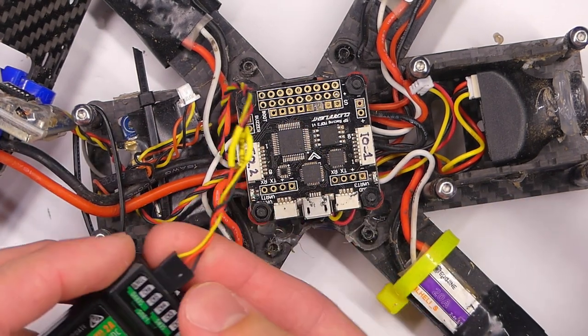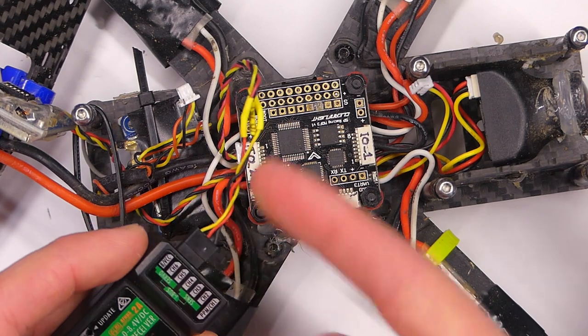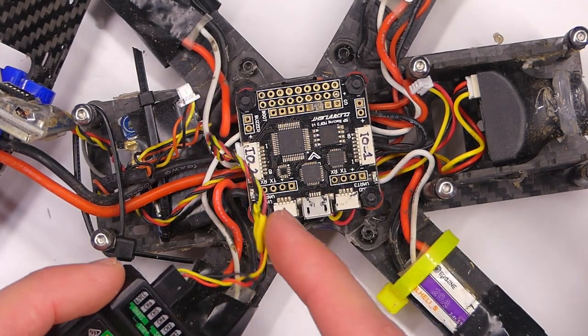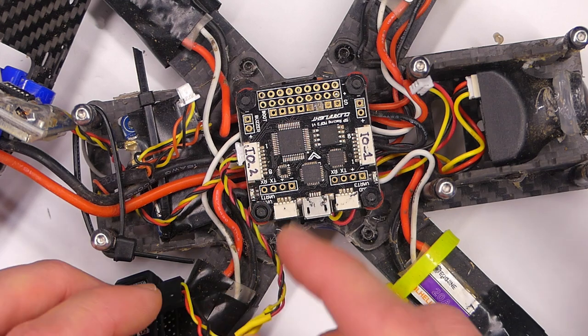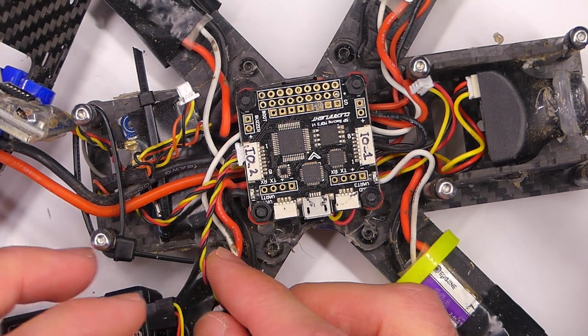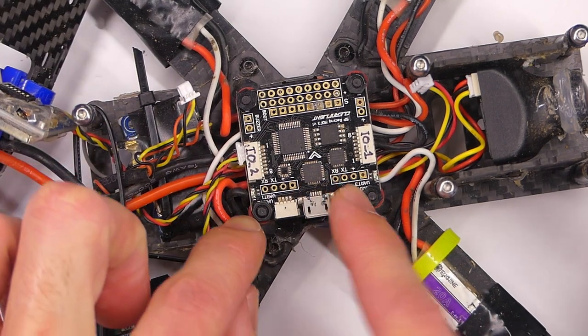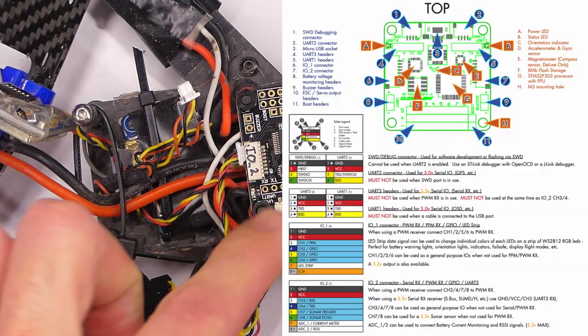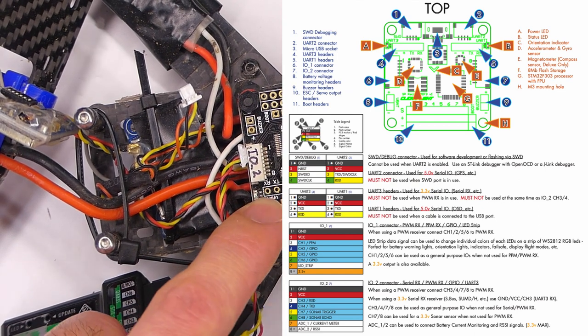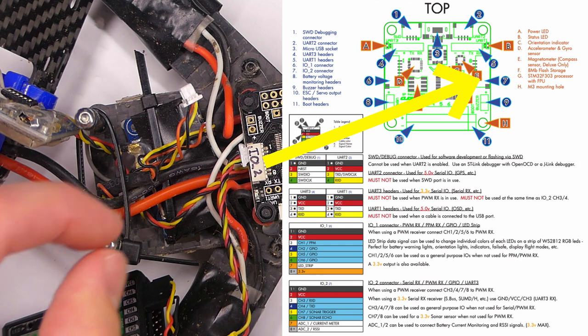Now you see this cable — I actually made this one, but your quadcopter probably comes with this cable if it's the standard Wizard X220. This is not for the Wizard X220 S because that is a different flight controller. This is the SP Racing F3 flight controller and I'll flash a screenshot of the actual manual up on the screen here.